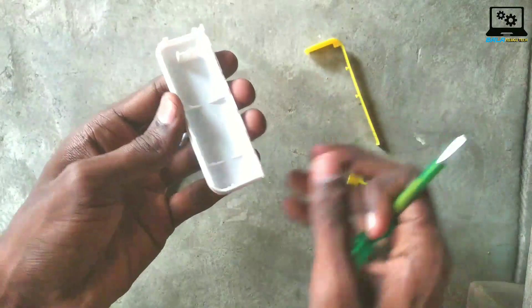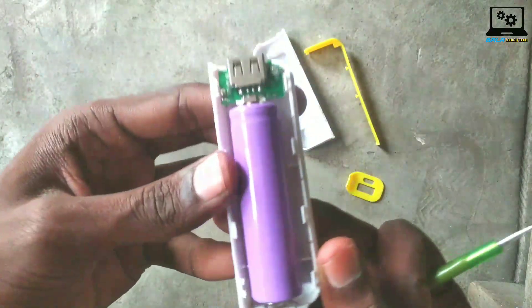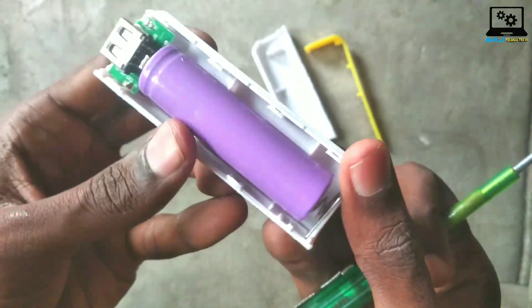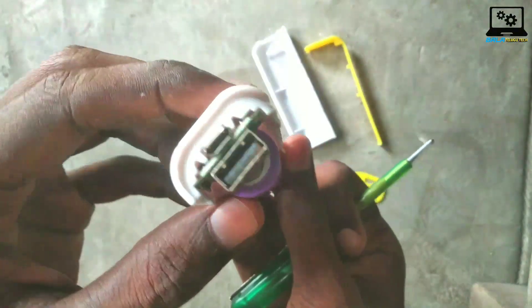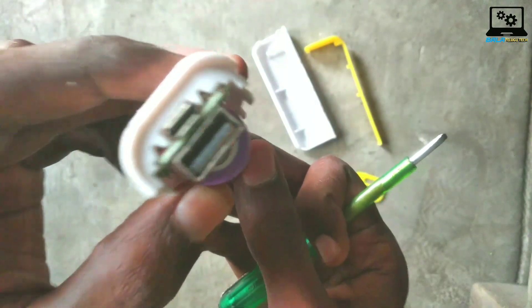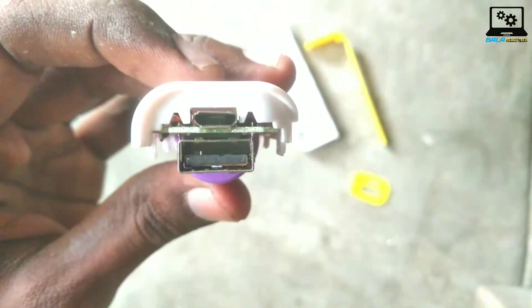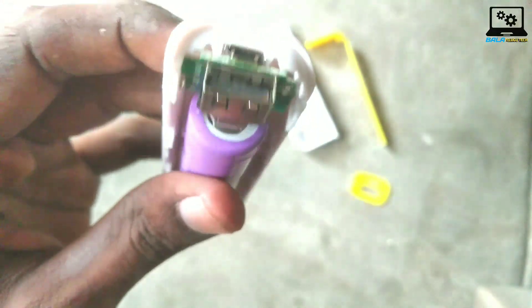I will cover the plastic body — this is a plastic body. I will cover the battery. After fitting it, we put the insert battery in. The configuration is important.